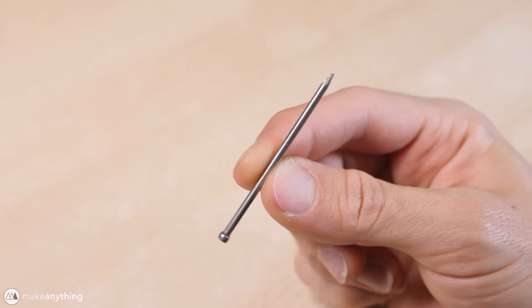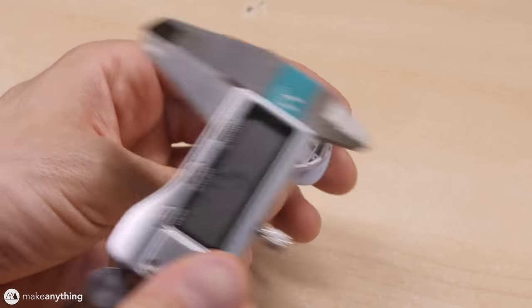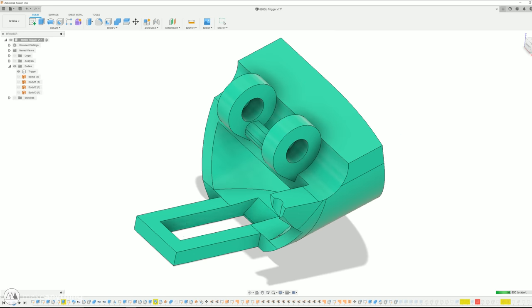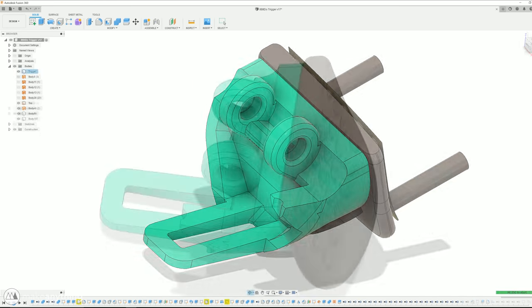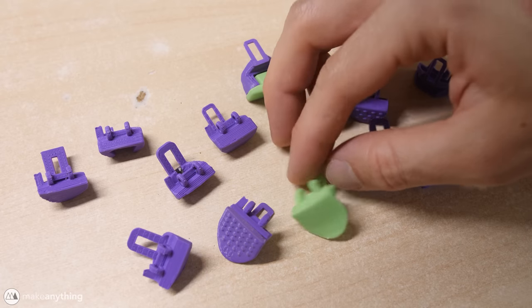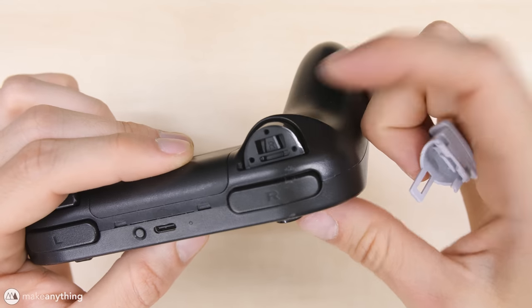A fully 3D printed part might not last very long, so I had to think outside the box. I went rummaging through my garage and found a steel nail — just a standard old nail — with the exact same diameter as those pins inside the controller. That got me wondering if I could make the pin from the steel nail and print the rest of the trigger around it. With that plan in mind, I used calipers to get measurements from the original trigger and got to work modeling a replacement in Fusion 360. It was a pretty messy design process with a lot of prototypes and tiny changes, until I got something that was both printable and very functional.